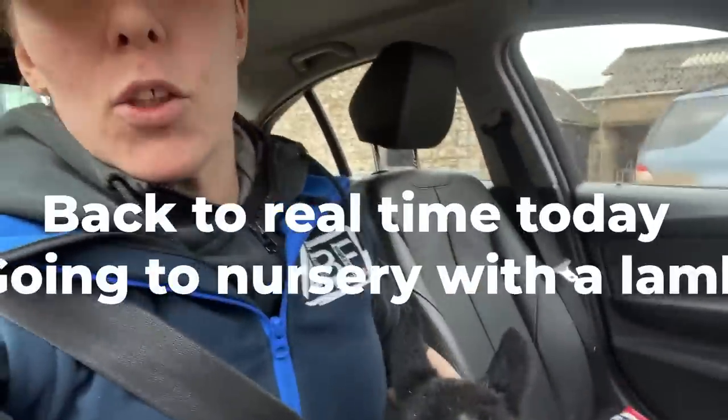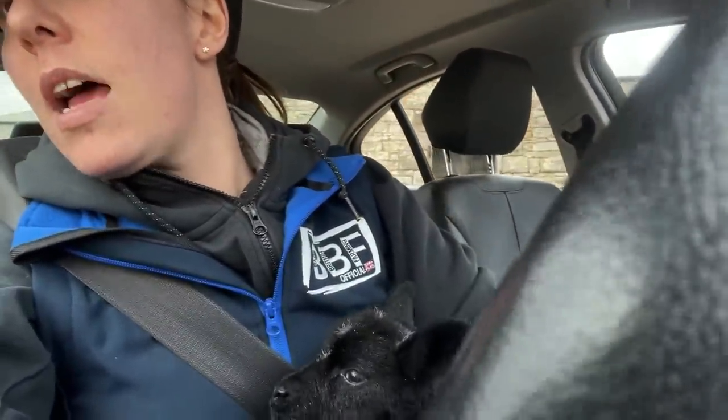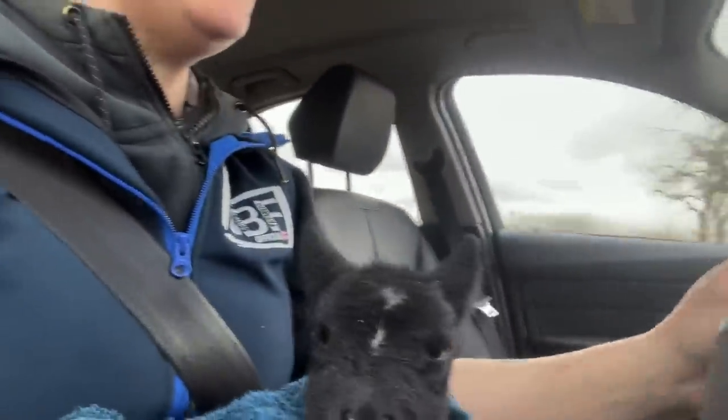Did I just bath a lamb to take to nursery? Yes I did. It's now in a towel because it's not dry. Don't back into the tractor! Right, go go go — come on lamb, let's go. The children need educating. Back British farming — this lamb is spreading the word.